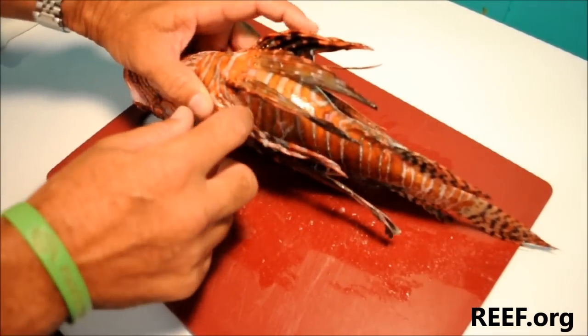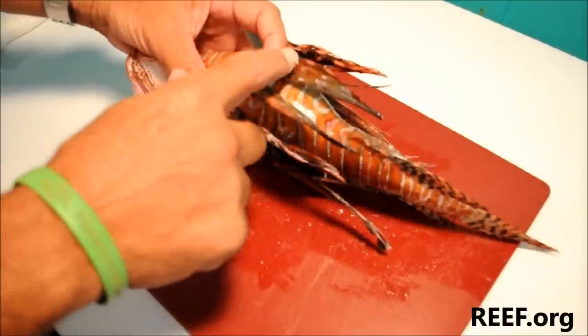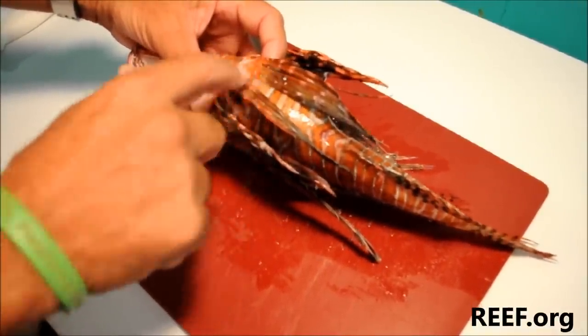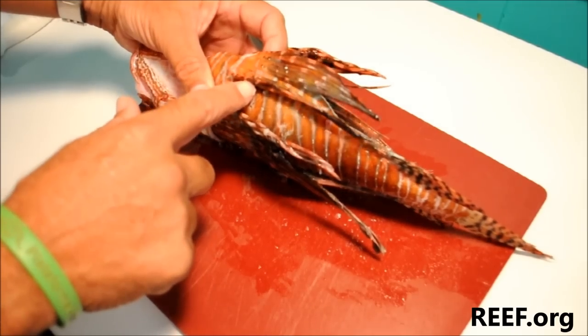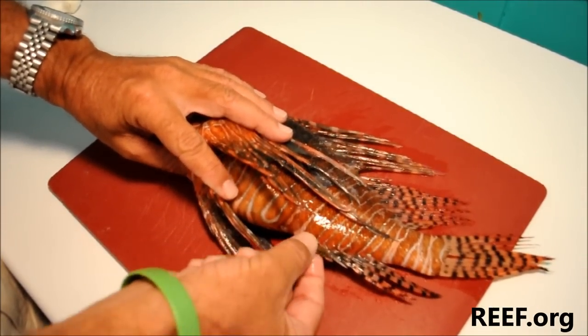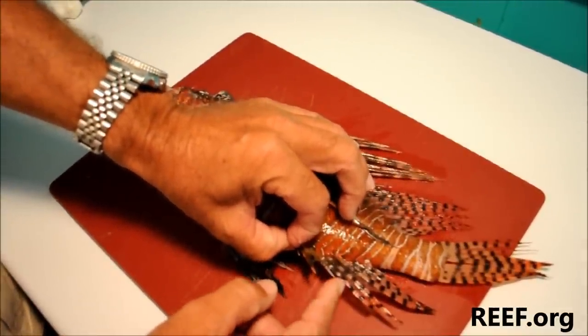If we flip the fish up, we can see this pair of fins called pelvic fins, and the first element — the first side of each of these pelvic fins — is a spine about an inch long that's venomous. And then towards the back of the fish we have three short anal spines right here, and these three spines are also venomous.